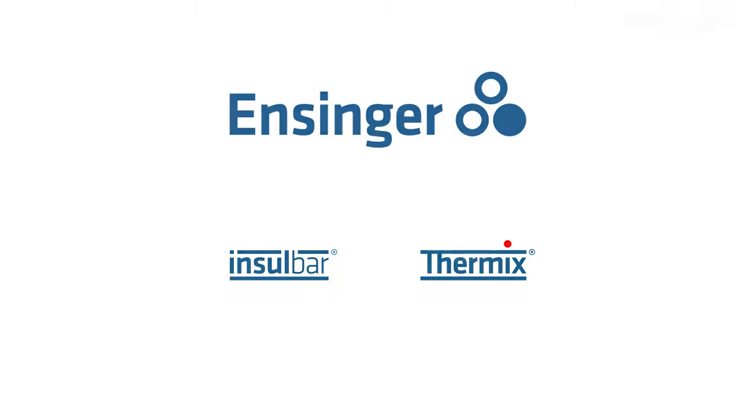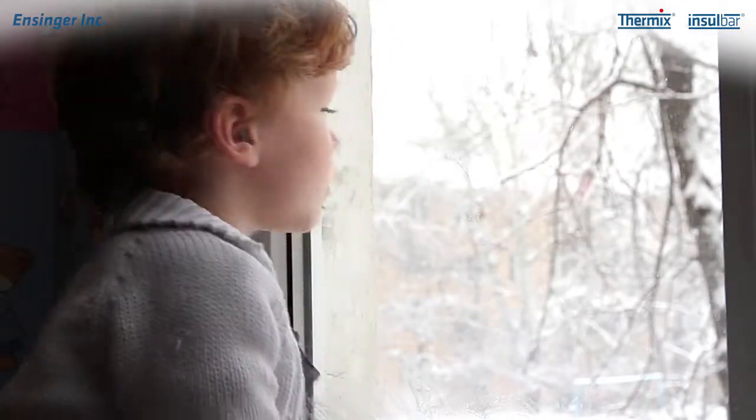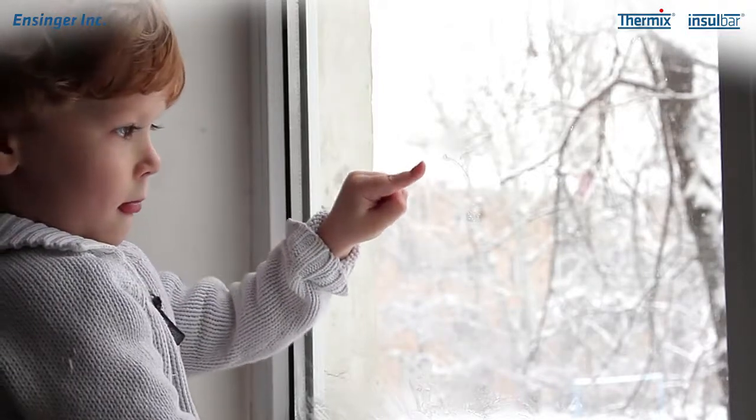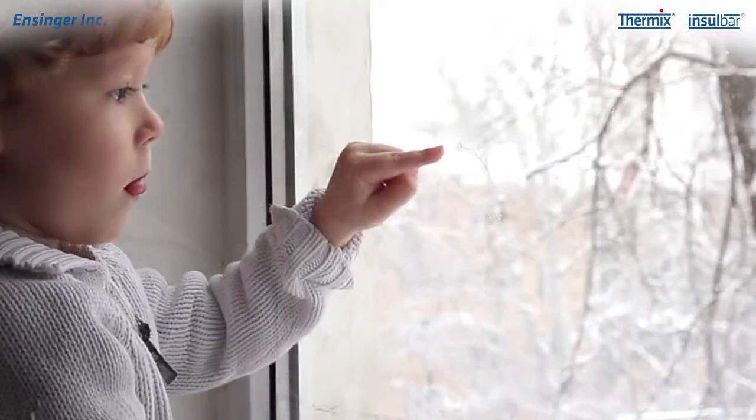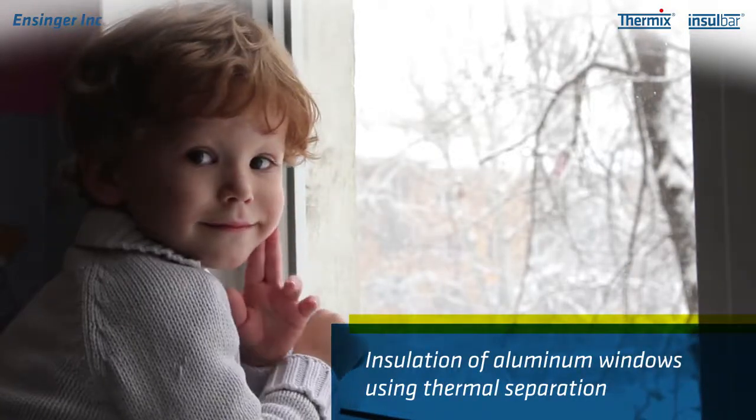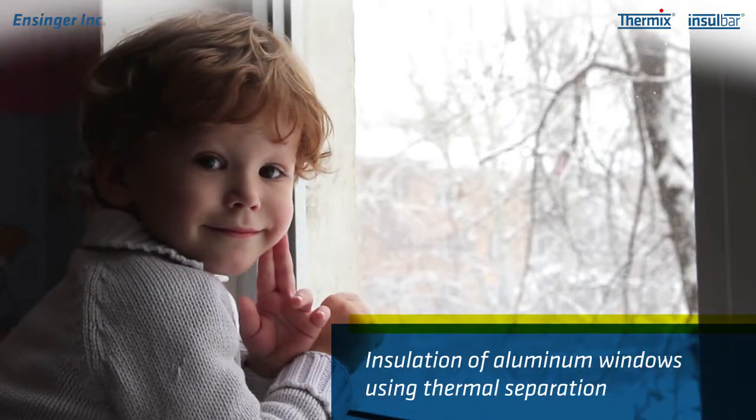Have you ever asked yourself why some windows fog up on the inside in winter? Or why the frames of some aluminum windows radiate the cold? The most likely cause is that the window is not properly insulated or not insulated at all. But what's the right way to insulate aluminum windows?